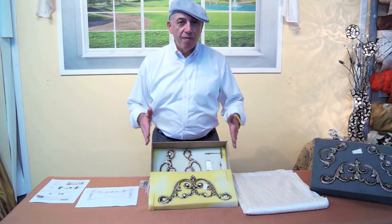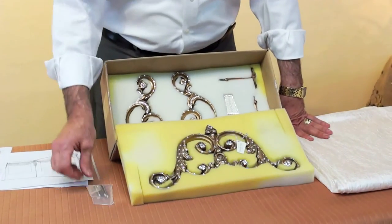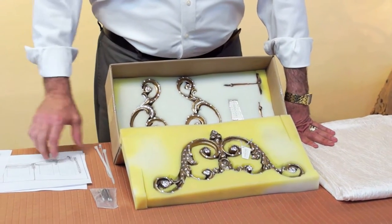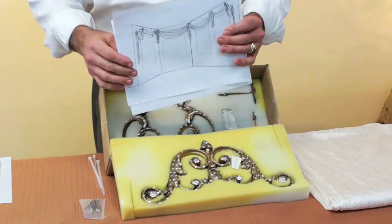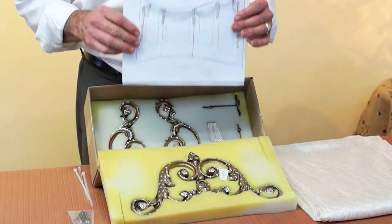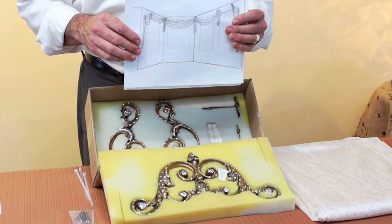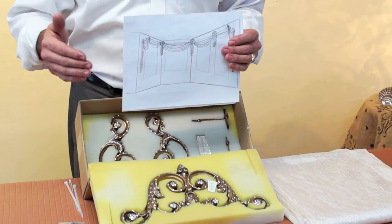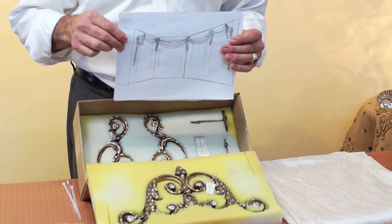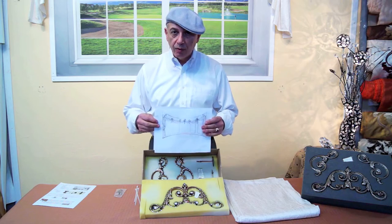These combo packages are very complete on their own. They come with their color screws, they come with zip locks. As a bonus, I have sketched out some design ideas that you can use for different types of windows — corner windows, bay windows, or smaller windows that go over a bathtub. There are many different ideas available and I have included these for you.